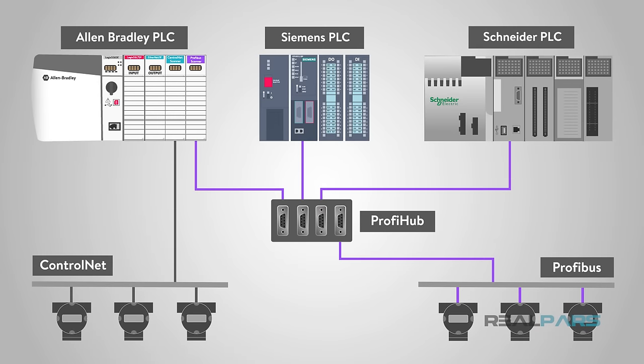As you can imagine, your controller system will need to have a communications module that will be able to establish communications with the field devices. In the case of ControlNet, you would need a ControlNet module; Profibus would need a Profibus module, etc.